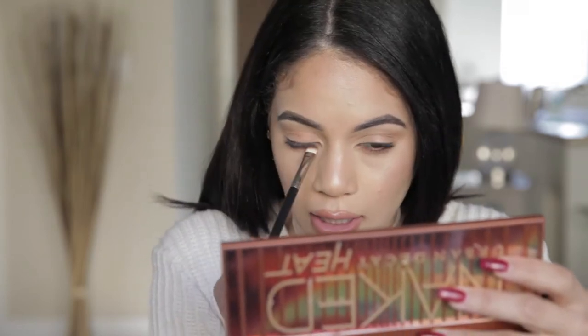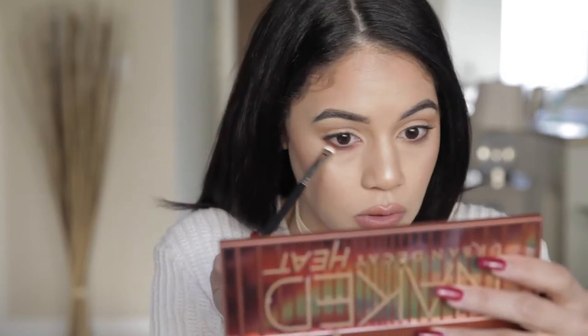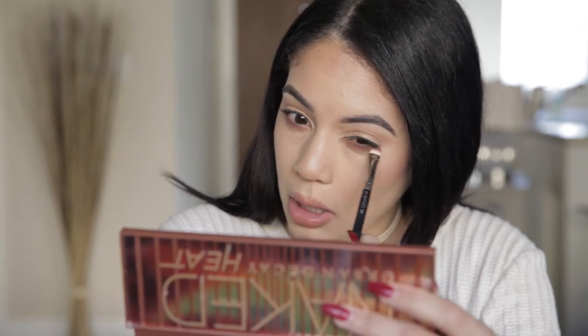Just take your time. We really don't want to have to be cleaning this up with concealer because our face is already done. You can see that rich brown color is already making a difference — it's making our eyes pop so much more.